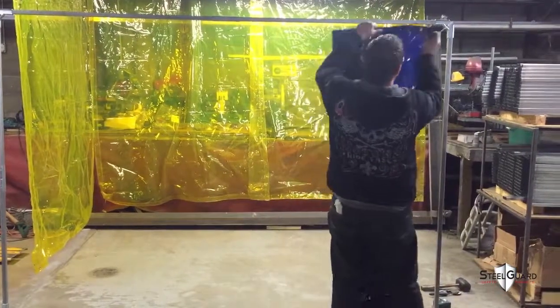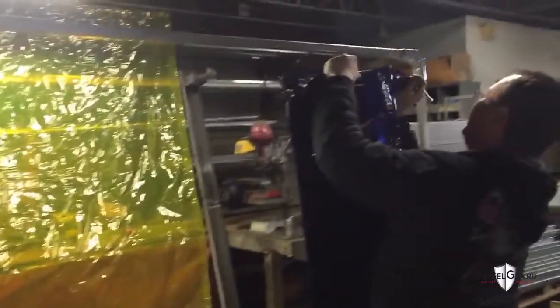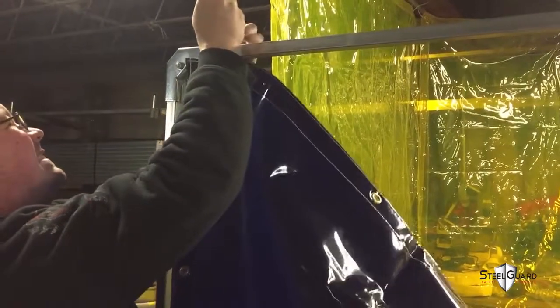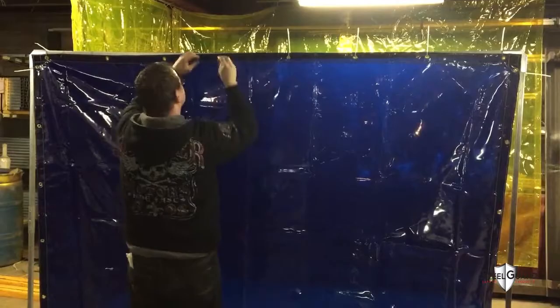Unpack the welding curtain screen and the zip ties and start attaching the curtain from the top corner grommets, then attach the lower corner grommets with zip ties, tightening the curtain as you go so that the curtain is flush with the frame. Attach the remaining area of the curtain with zip ties.